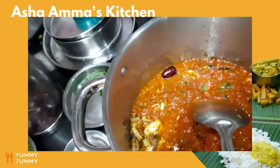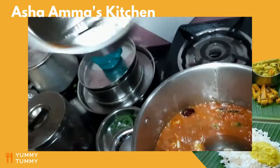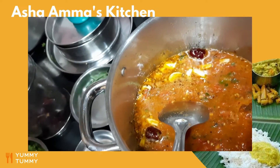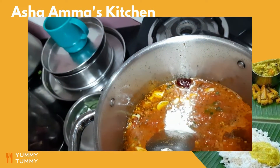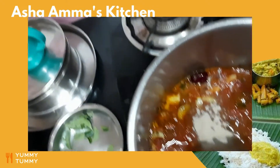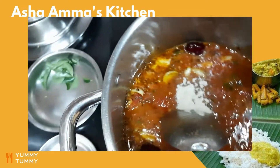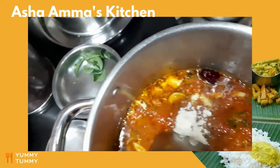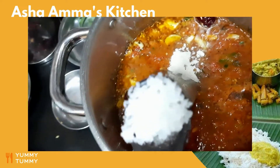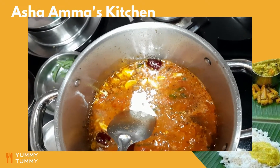Wash out the mixi nicely and add hing. I also prefer to add rock salt — I use a lot of rock salt in my cooking. Nowadays you get even iodized rock salt. I am adding this much of rock salt. Allow it to boil.